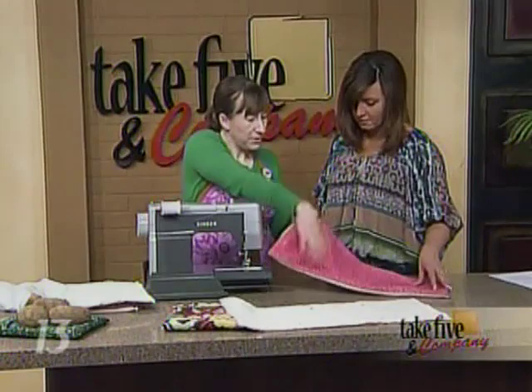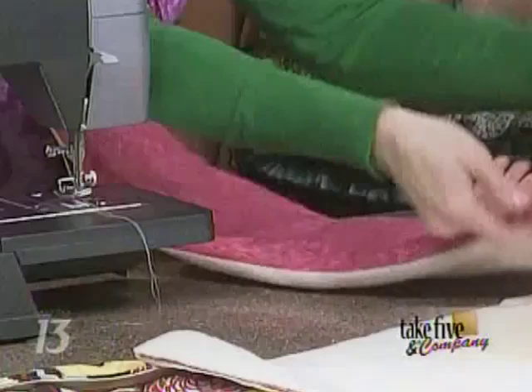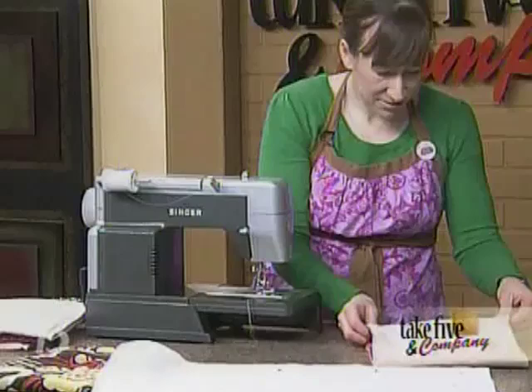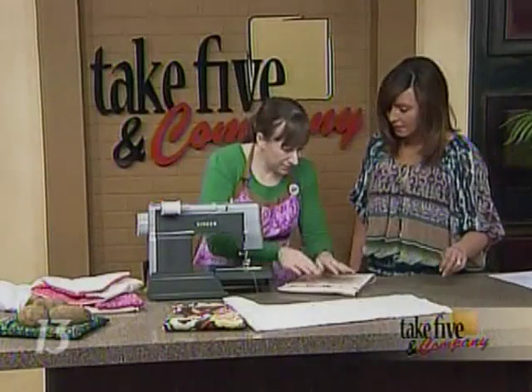Iron the piece before the next step if you have time. Then close up the open edge by sewing across it with matching thread. After that, fold it so the edges overlap — just like this.